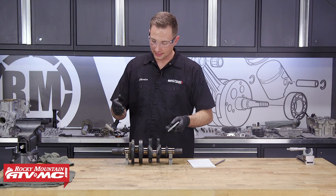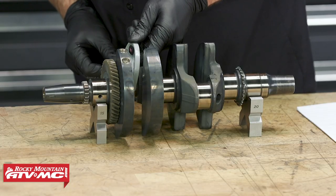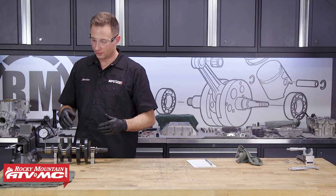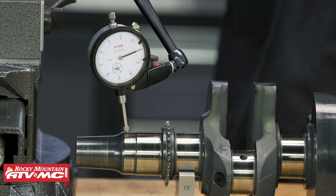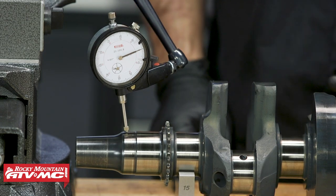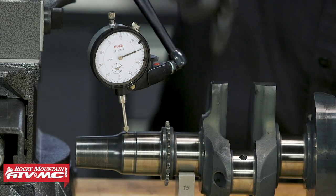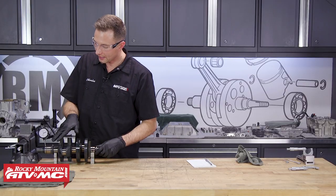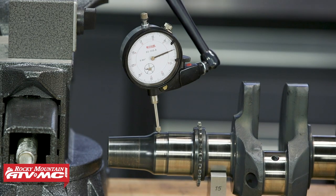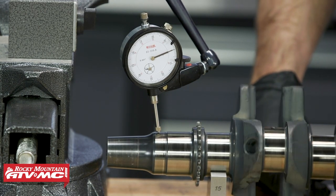I started out with both ends so I can put them on some V-blocks — it's gonna make it a little bit easier to access the rest of the journals to get them measured. Once those are measured, we'll check this for true. To check the run out on our crankshaft, we're using a dial indicator and magnetic base on our vise so it stays stable. The V-blocks need to be on the very end journal on the mag side, and then the second journal end is where your other V-block goes. We have our dial indicator set up on the machine surface on the end — we'll rotate this over slowly, and we want to make sure that the needle moves less than one thousandths of an inch. If it's over that limit, you need to replace the crankshaft.